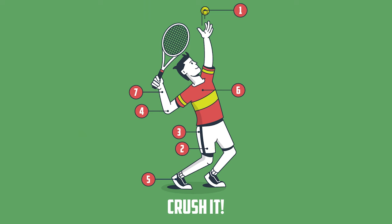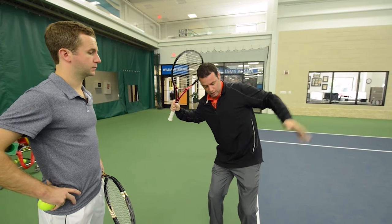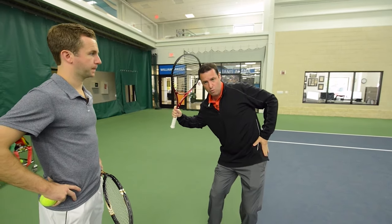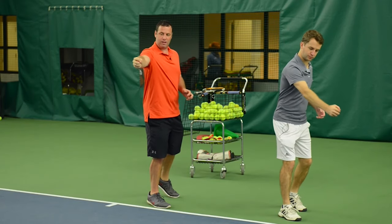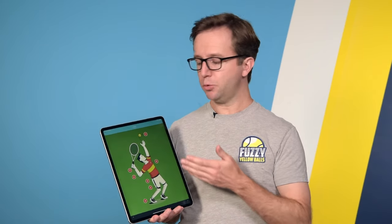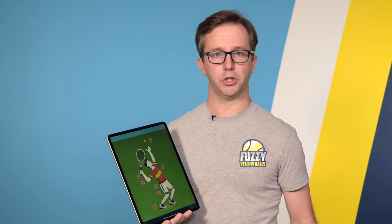If you feel like you're arming your serve, then I want to invite you to pick up a copy of Crush It, because inside, Dr. Mark Kovacs shows you 26 drills that allow you to generate power from your entire body so that you can hit your serve, your forehand, and your backhand much, much harder. What I want to do right now is take you inside Crush It and show you one of the drills so that you can see if it's right for you.